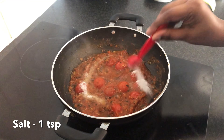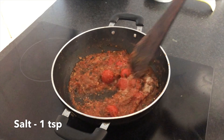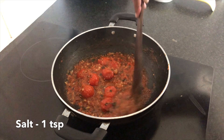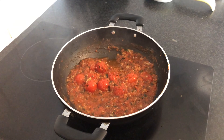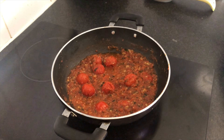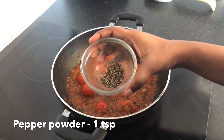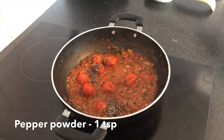Let's add 1 teaspoon of salt to taste. Let's mix it well. Let's add 1 teaspoon of pepper powder and mix it well.